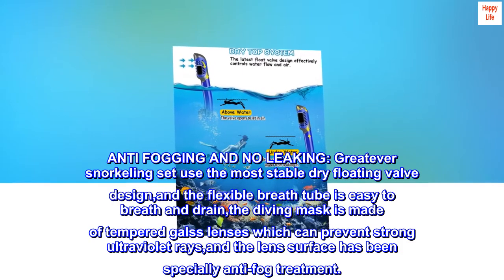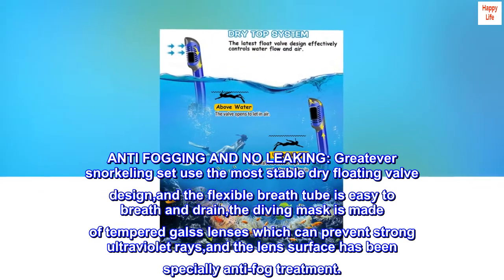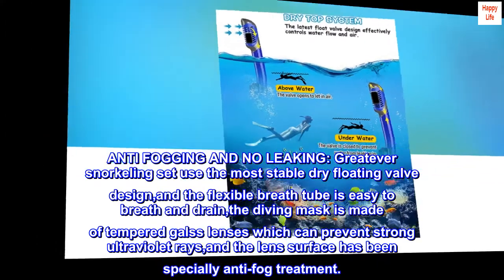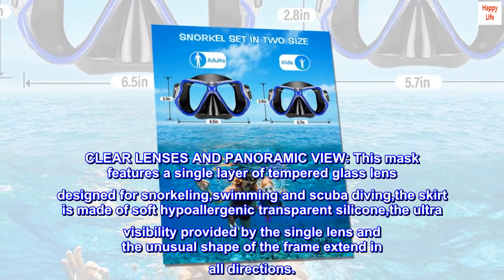Anti-fogging and no leaking — great for snorkeling set use. The most stable dry floating valve design and the flexible breath tube is easy to breathe and drain. The diving mask is made of tempered glass lenses which can prevent strong ultraviolet rays, and the lens surface has been specially treated with anti-fog treatment for clear lenses and panoramic view.